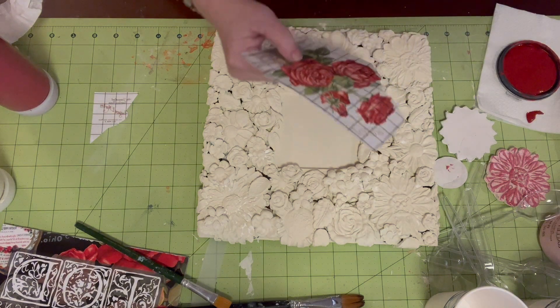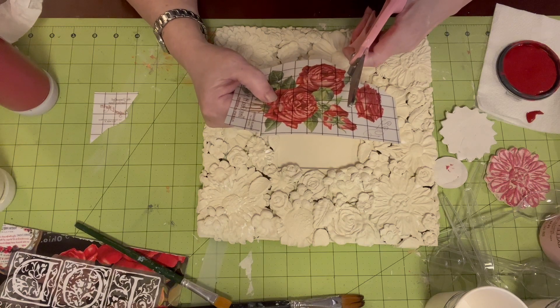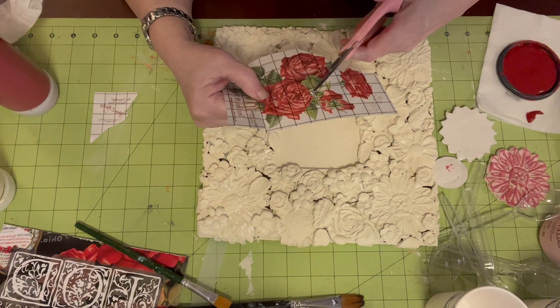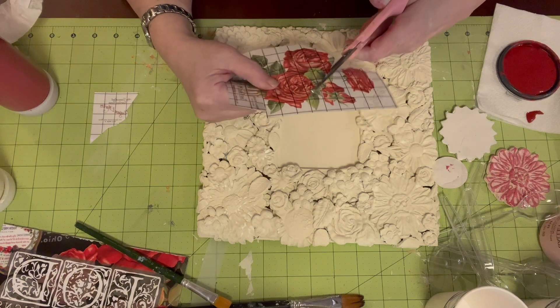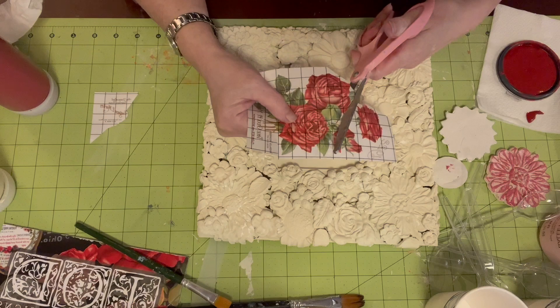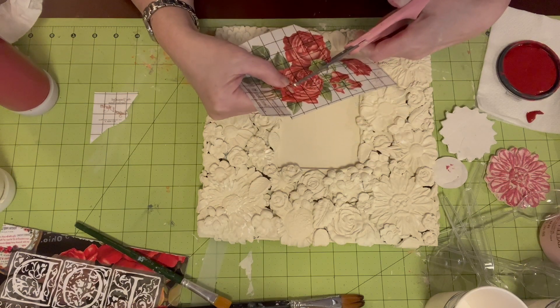Make sure you save everything, because you can use everything. So I'm just going to go around this rose right here, trying to make it look like the rose I'm cutting off was never there to begin with.